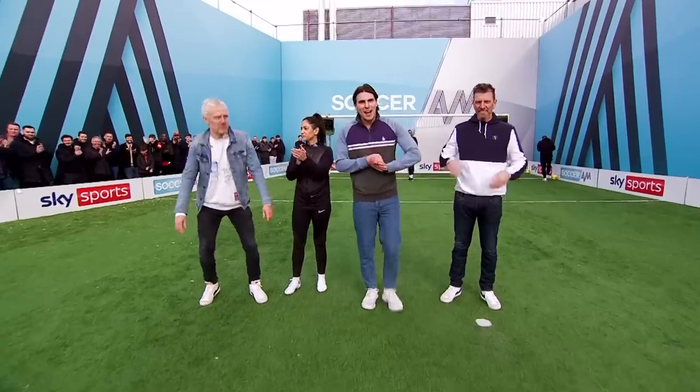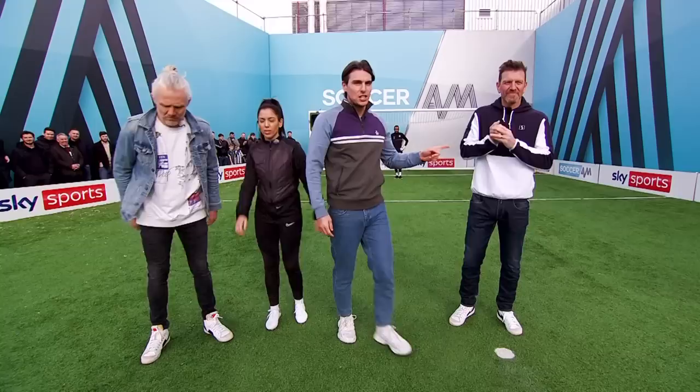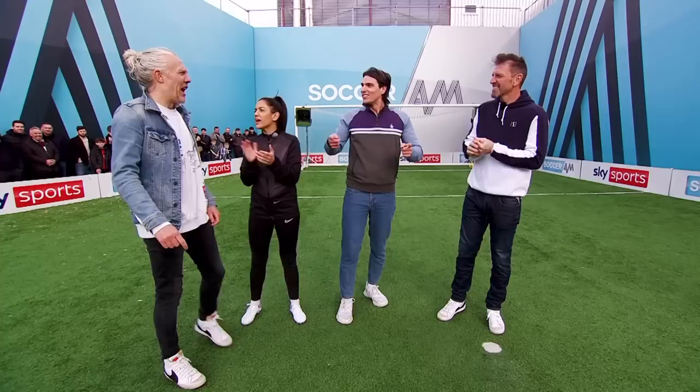Welcome back to the Soccer AM YouTube channel. It's very busy out in the JAR. We've got Jimmy Bullard, we've got Molly, and we've got Lee Sharp.